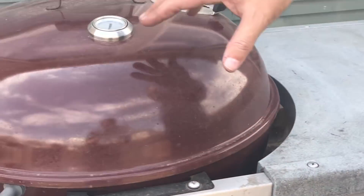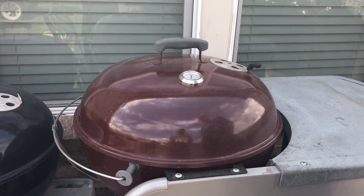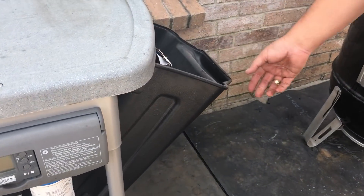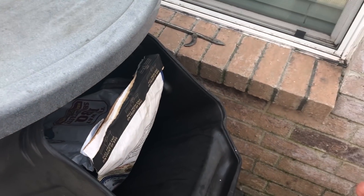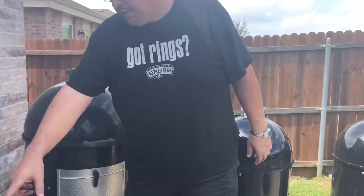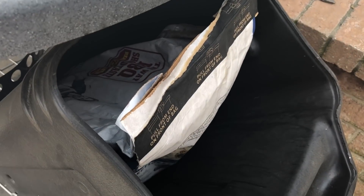You can see all Weber kettles have the same lid. Another cool thing about this particular grill is it also has a place here for your charcoal. A lot of people have asked me where do you store your charcoal — it's pretty cool to see that your bag can fit right in there, keeps it out of the elements.